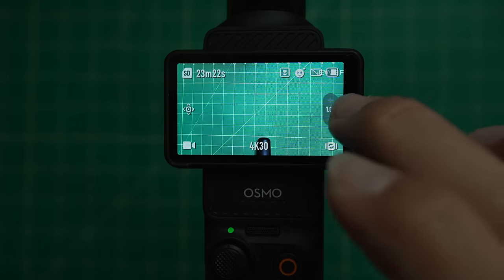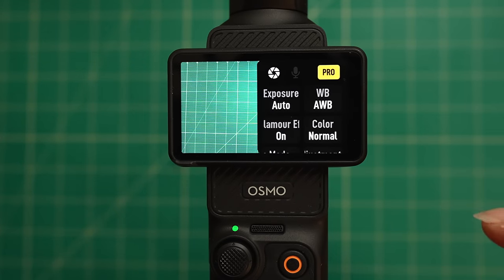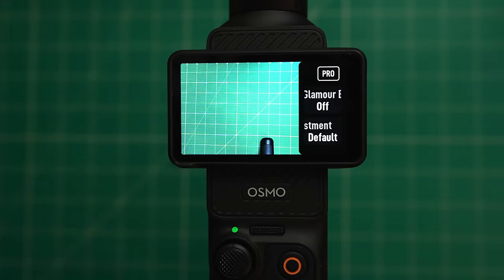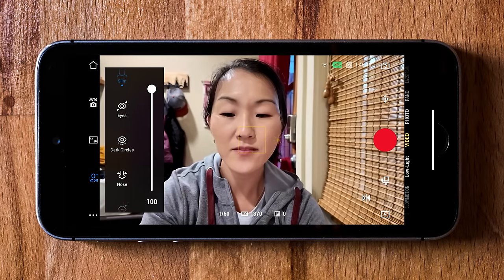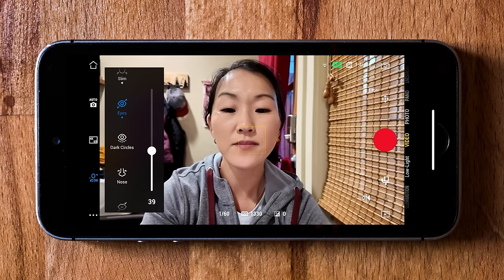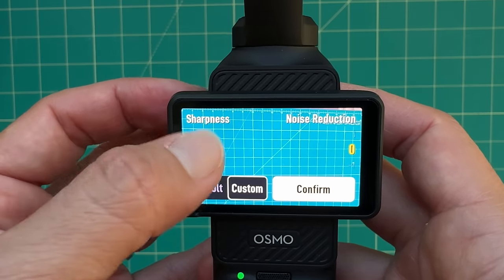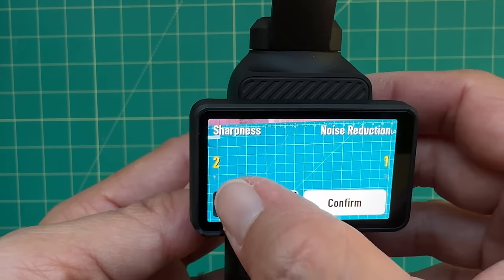Now let's dive into my exact custom settings by swiping right. If you want to get up and running quickly and not fiddle with professional settings, just tap the yellow Pro button and most settings get hidden. There are really only two things to adjust: Glamour FX on or off — these are only adjustable when connected to the DJI Mimo phone app, so I like to have it on for the skin smoothing feature — and image adjustment, where you can set sharpness or noise reduction to custom or leave it on default, which I prefer.